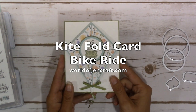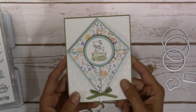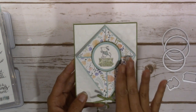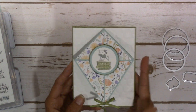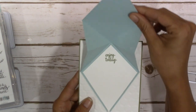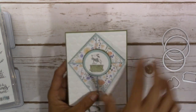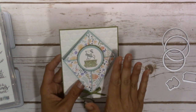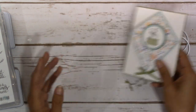Hey guys, it's Jen over at worldofjencraft.com. Today's project I was really super excited to bring to you — I was browsing through Pinterest and I found this kite fold card that I thought was really super cute. The only thing I changed is I put mine on a card base for when it's mailed, and then it just opens up and you can put your greeting inside. This might be a little bit longer video, so I'm going to get started and show you how I made all my cuts and score lines.